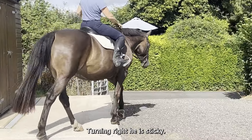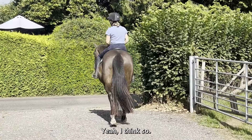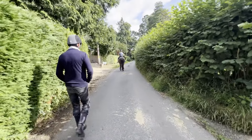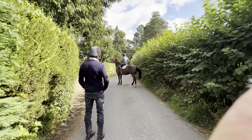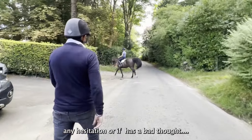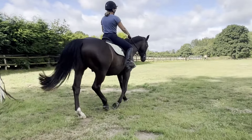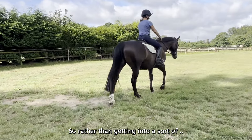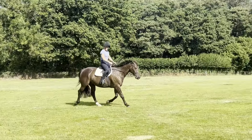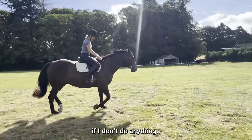It's just turning right, so it's sticky. Rather than getting into a sort of flapping, kicking match — which he's quite capable of shutting down to, which is what's been happening — I think we've done 90 percent of it, just by getting into his head about a few things. If I don't do anything...